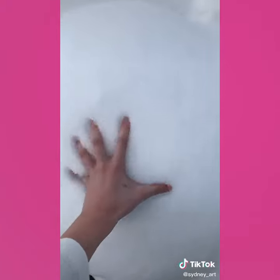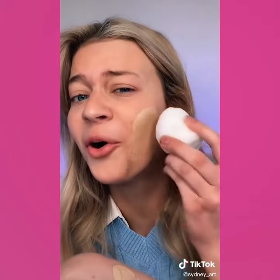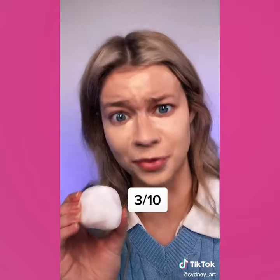Hi guys, today I'm going to be doing my makeup with a snowball. Okay, I'm putting foundation on the back of my hand. Oh my gosh, it's cold — it literally feels like it's de-puffing my face. The water from the snow is mixing with the foundation and making it look so weird. It's getting flat on the side I was using. The cold snow actually feels so good on my under eyes, but it's just melting and watering down my foundation. I give the snowball a 3 out of 10 and would not recommend.